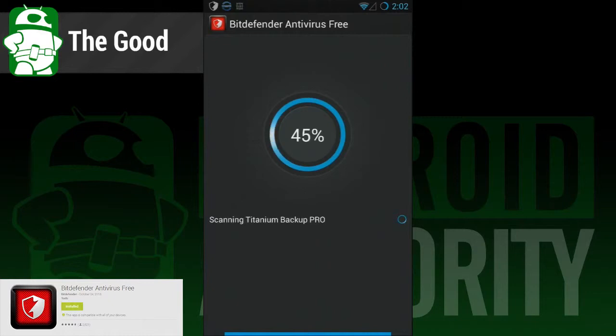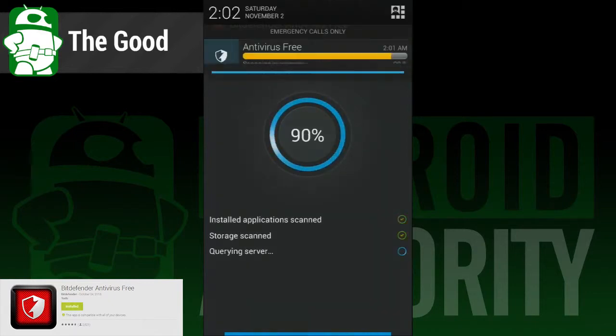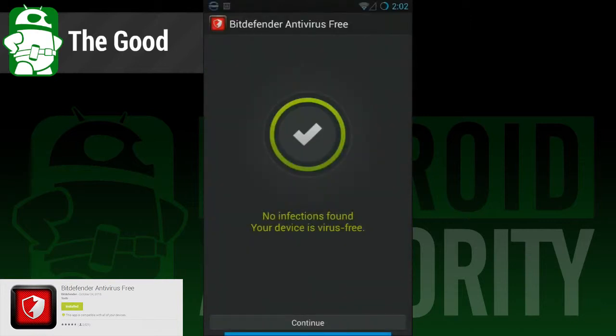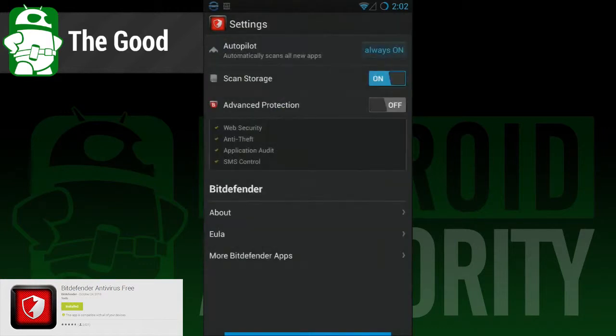So here's what we liked. The app is dead simple — you open it, you run a scan, and then you close it and forget about it. It does the rest. It requires very little resources and battery, so it's good for older devices. And lastly, it's free, and really, you can't beat free.